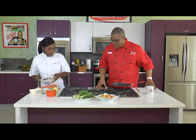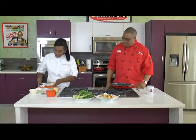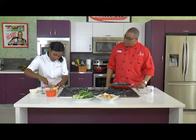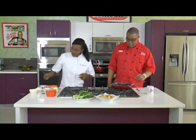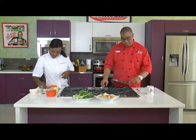Now we're doing the shrimp. We'll start off with the shrimp first. Let me add a little bit of this garlic butter, just a little bit, along with some coconut oil that I have in there. Just let that stir around.